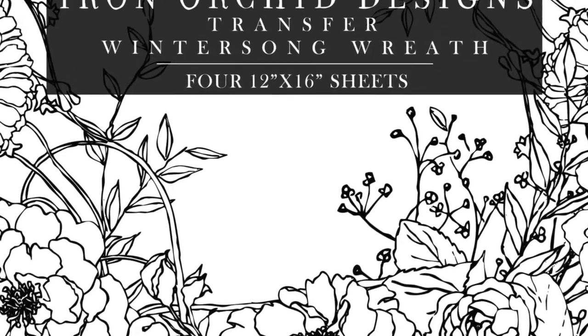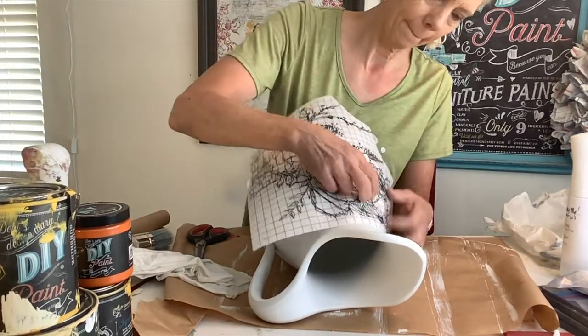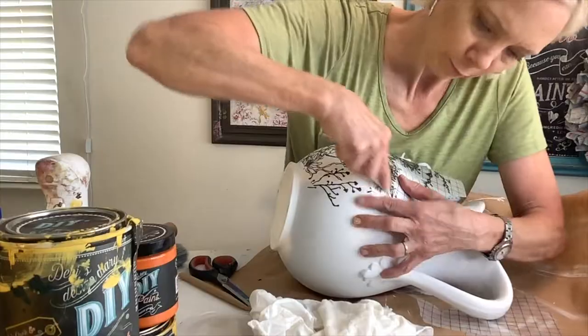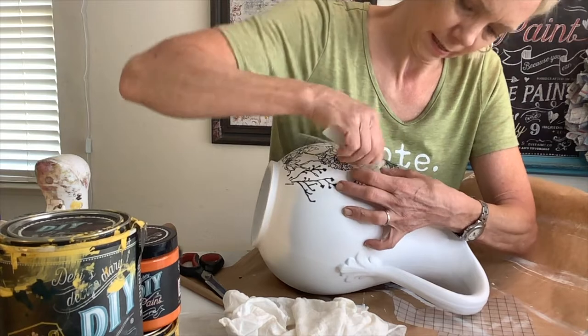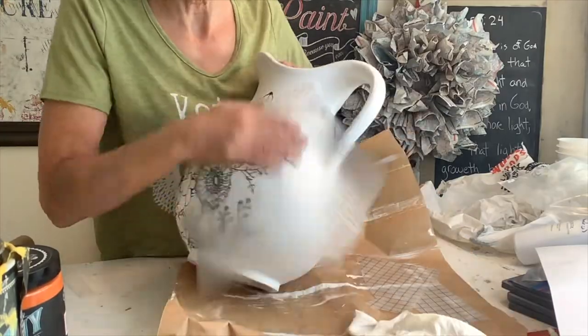I used the IOD Paintable Wintersong Transfer. The Wintersong Paintable Transfer does require a little more care because the lines are so thin. Also, when doing a round project, it probably would have been better to have something to stabilize it, but I was just going with the flow and managed to get it on. Once it is on, use the paper to burnish it.